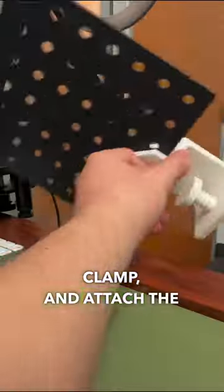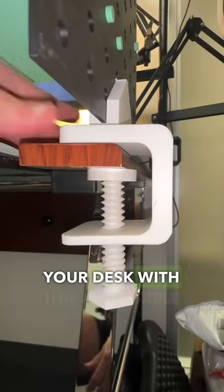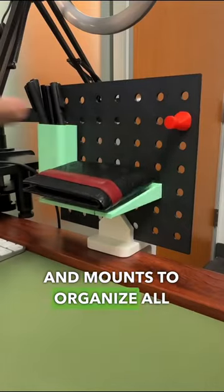Mount to the desk clamp and attach the pegboard into the slot, then simply attach it to your desk with this adjustable screw. Now you're able to add attachments and mounts to organize all of your essentials.